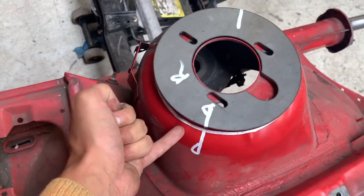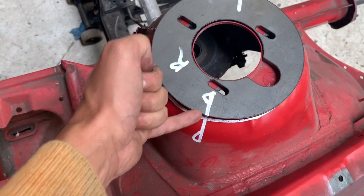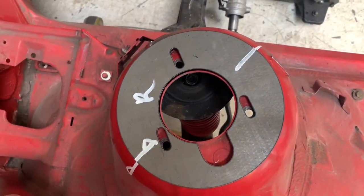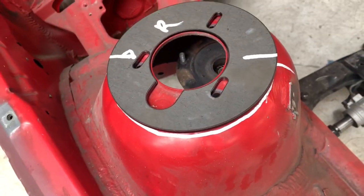Mark these things here, and you want to make sure that the lines are quite long. Where my finger is right now is where you're going to be removing a lot of paint. It basically sits in the same holes as the original, and the white line is where you're going to cut.